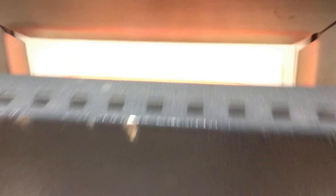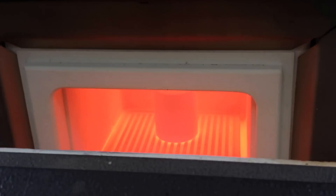There's my burnout furnace, and the mold is inside. As you can see, it's fairly hot — it's actually 900 degrees. It's been heat-soaking for an appropriate amount of time.